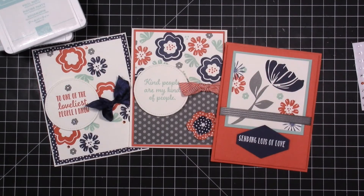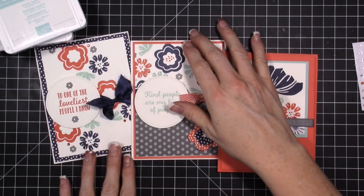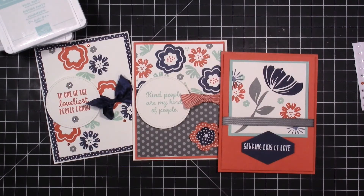Hi everybody, welcome to my video! I am so excited because I have a free giveaway for you guys — a free PDF tutorial that comes with exclusive videos. The way you can get the PDF and the exclusive videos for these cards this month is simply by ordering from me. No matter what your order total is, you will get the free PDF and the exclusive videos.